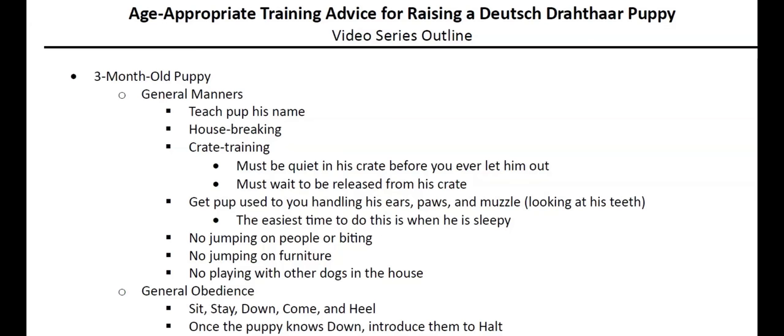I wanted to focus on those really key time intervals — what should we be training, at what age, when is it important to introduce your puppy to different things? There are a ton of things you could be doing with your pup well above and beyond what I'm going to present today, but these things are what I consider to be the bare minimum that everyone with a Deutsch Drahthaar puppy should be doing.